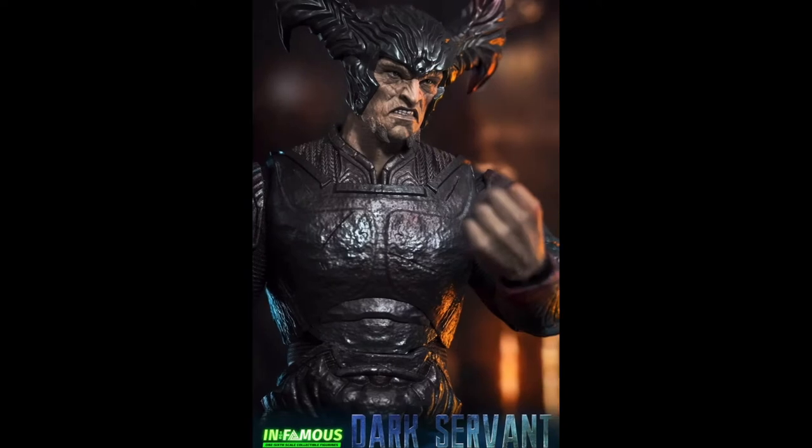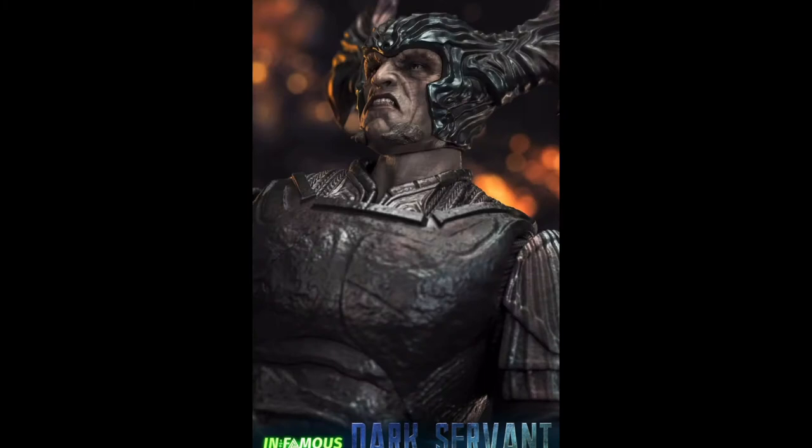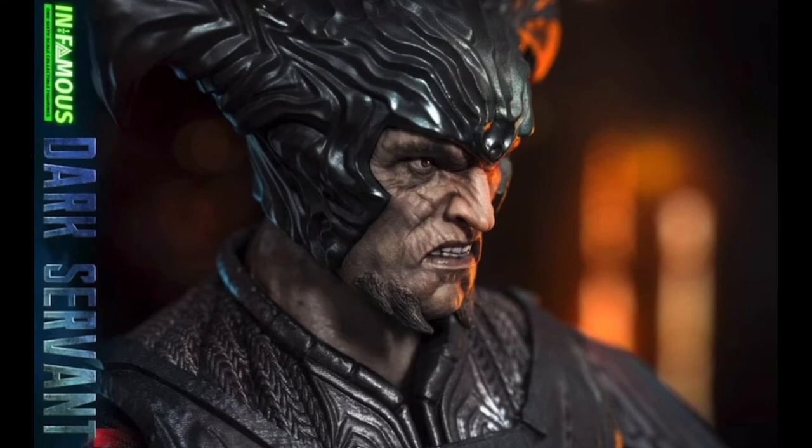Articulation-wise, the promo pics show the figure holding some different poses with the arms held straight out, and the legs have some posability, but I wouldn't hold my breath on being able to do extremely dynamic poses. The arms look like they're restricted by the bodysuit, and all the pictures show like a max 90-degree bend. There doesn't seem to be any torso articulation either, so I think this is going to be pretty much a museum-pose figure, or you're going to get some poses with the axe held out and just ready to strike.